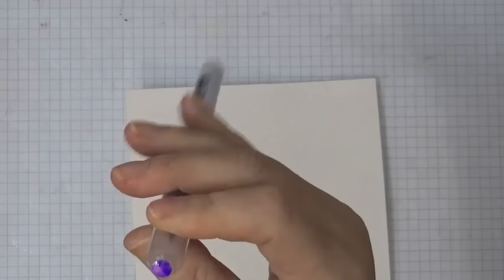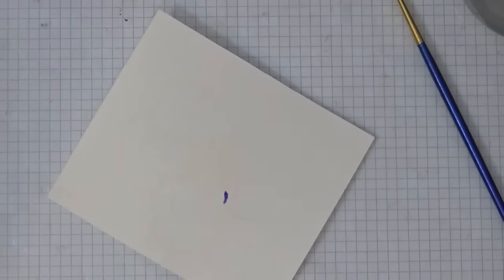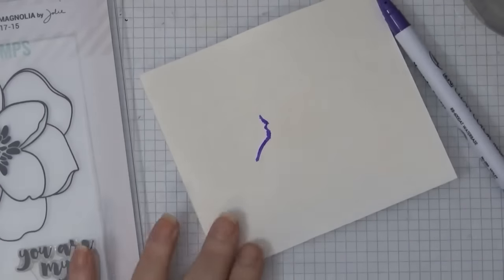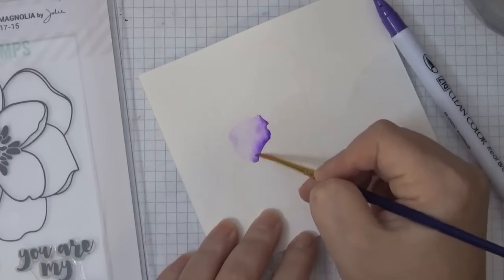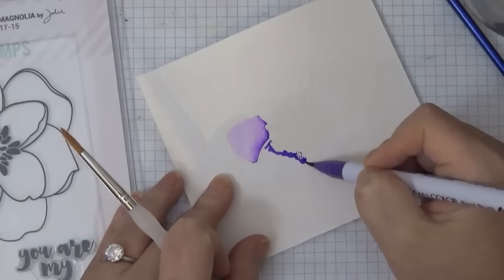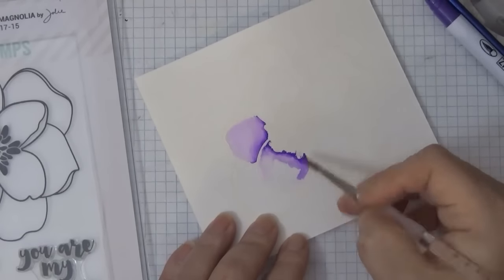I'll be doing some watercoloring using the ZIG clean color brush markers and I'm only using two colors — purple and deep purple, which is the darkest of the purples, I believe. I'm only putting a little bit of color towards the inner part of the petal and dragging the color out using water and my brush.